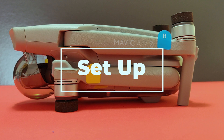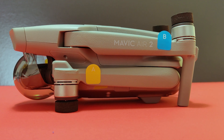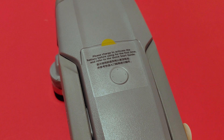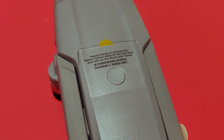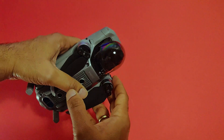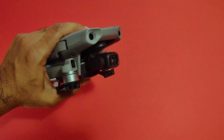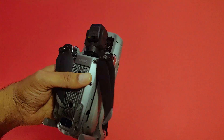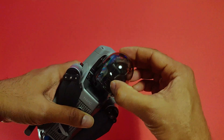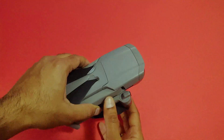Before setting up your drone, I would highly recommend referring to the instruction manual which comes inside the box — this will help you do the setup quickly. The first and most important step is to make sure the battery is fully charged. You can charge all three batteries at once using the battery charging hub included in the Fly More Combo pack. Second, remove the gimbal protector, which is used to protect the gimbal from scratches during storage but must be removed during flight.